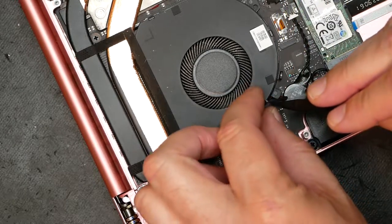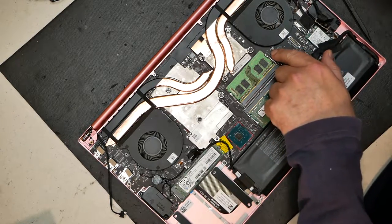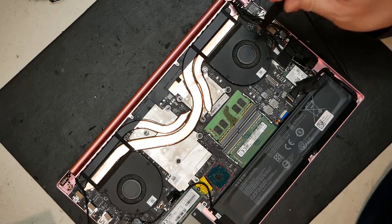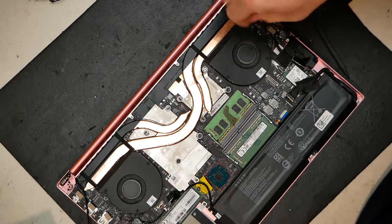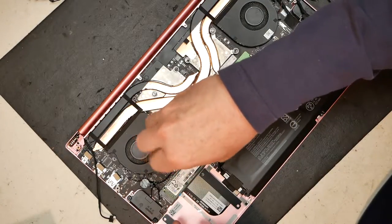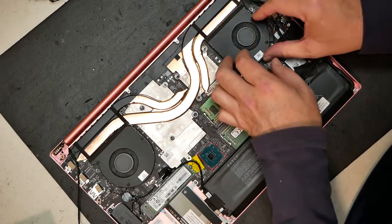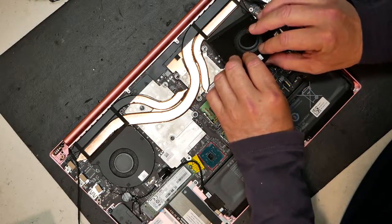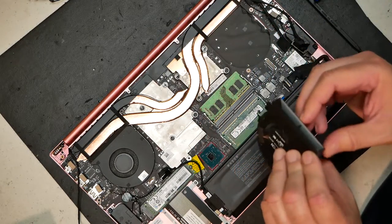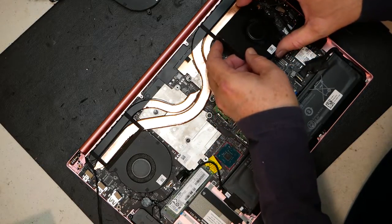There are a couple of screws on both fans holding them in place. Take those two screws out on the right side, then take those two screws out on the left side. Then simply lift the fan out of place. This is great on this Razer model — much easier than a lot of different models. Go ahead and put the new fan back in place.